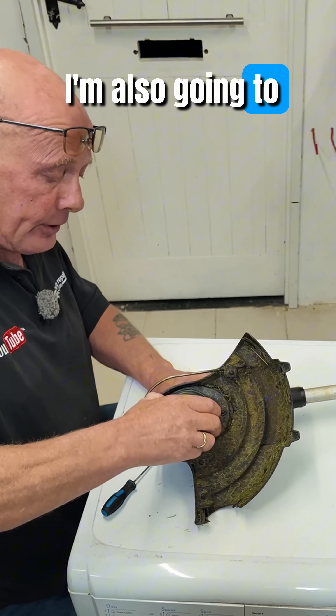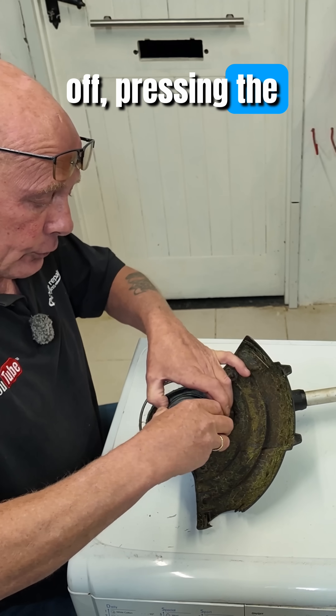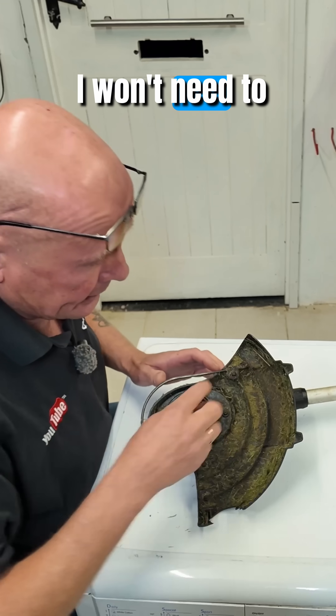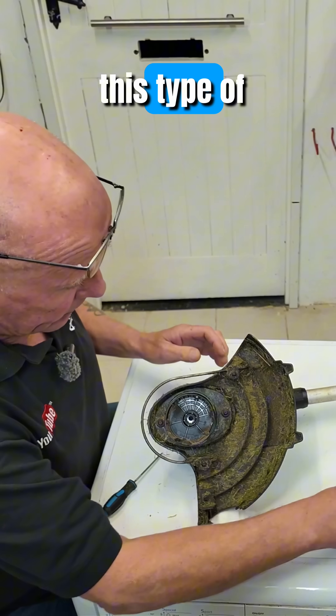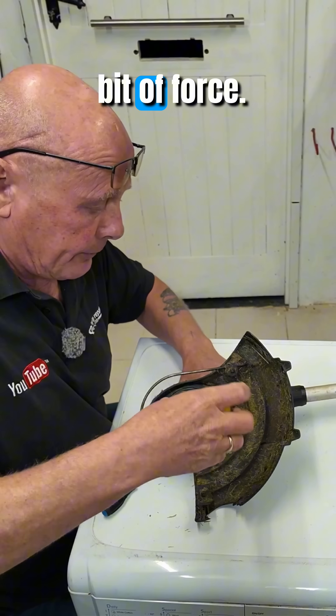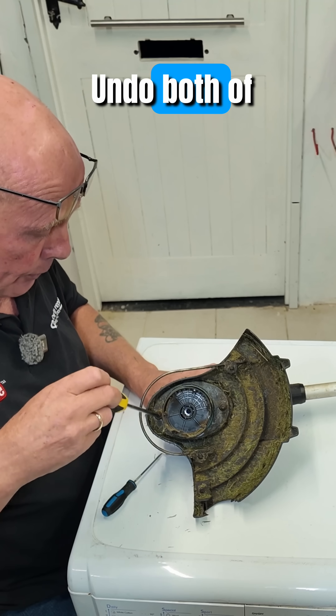I'm going to take the spool off by pressing the two buttons down — the spool will come away. I won't need to remove this on this type of strimmer. Using a screwdriver, you will need to do a bit of force to undo both of these screws.